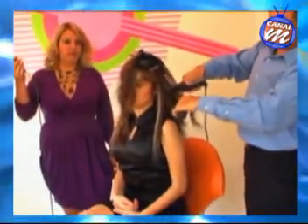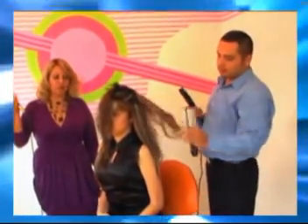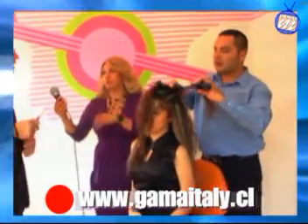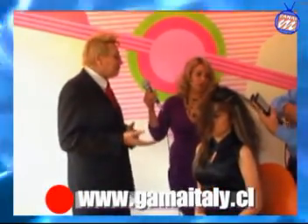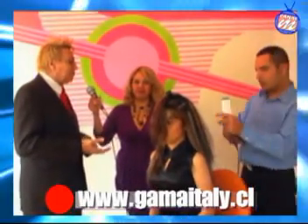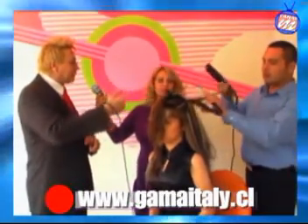En este caso, esta es una plancha que está llegando a 220 grados centígrados. Es bien importante ver el tipo de cabello. Este tipo de mechas son mechas que son decoloradas de una forma un poquito agresiva; de hecho, es uno de los procesos más fuertes. Sin embargo, no estamos usando una temperatura baja, estamos usando 220 grados centígrados. Aunque deberíamos usar una temperatura más recomendable para este tipo de cabello, aquí David es un profesional que lo hace muy rápido y de una forma muy sencilla.